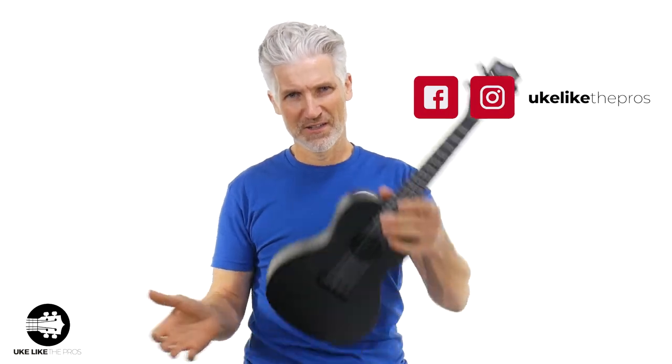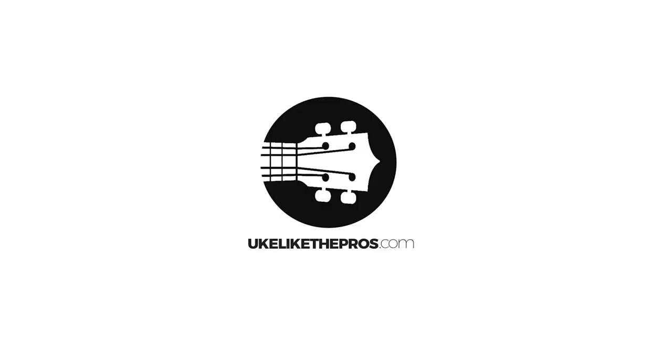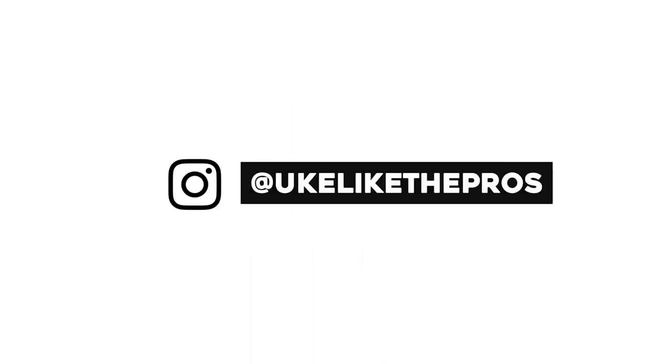Have a good one. Kala Waterman concert ukulele — that's it. I'm out of here. We'll see you next time. Bye.